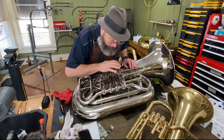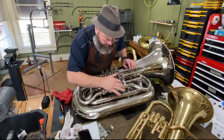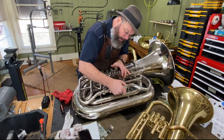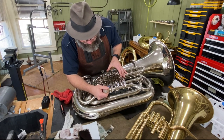And now when we tap we don't have those rattles. I'm going to go one step further — I'm going to go ahead and put some bearing and linkage oil back here on the backs of the spindles of our rotors.